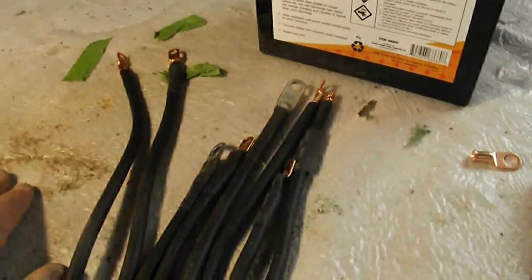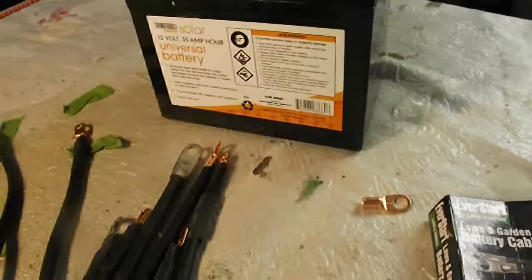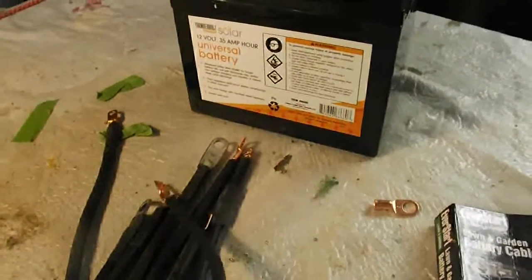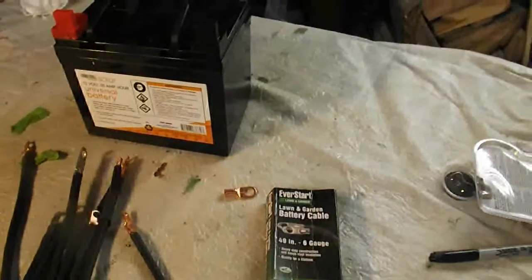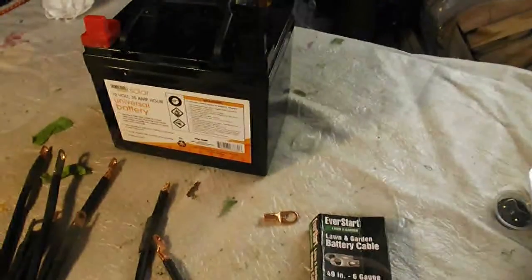No more than $18 for everything. But if you want to buy the cables separately by itself, it's going to run your arm and a leg — maybe one cable like this would be about $4 or $5. But right now I'm going to show you how I'm going to connect these two together.